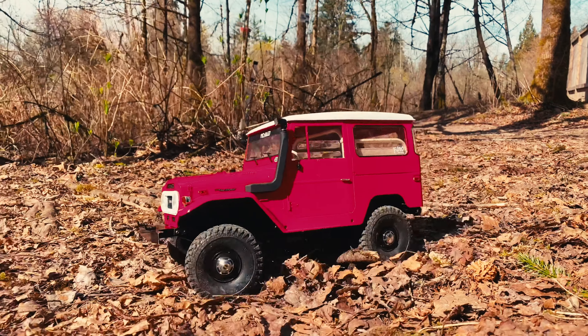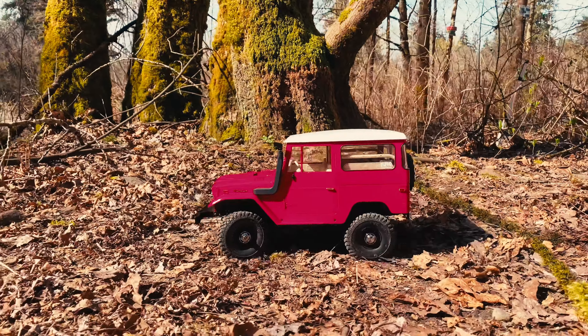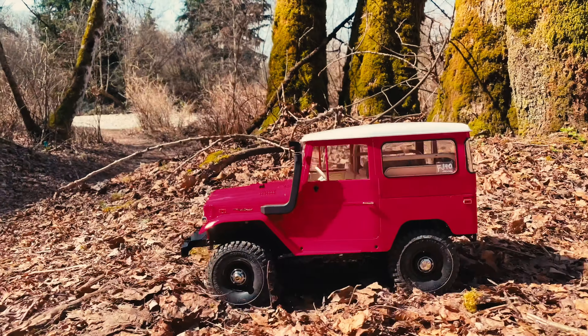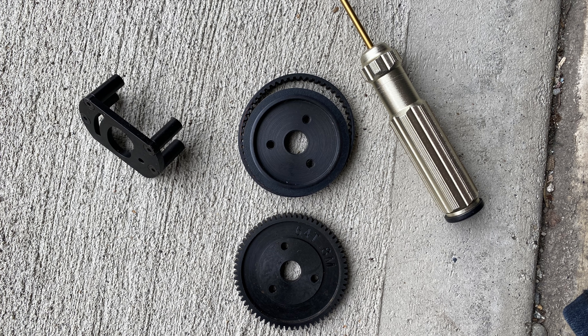So why did I buy this kit? Well, one of the gripes I had with the RC4WD trucks in general was the noise, especially from the spur gear on the R3 transmission. So when CC-Hent and RC4WD offered this new belt drive kit, I had to try it.